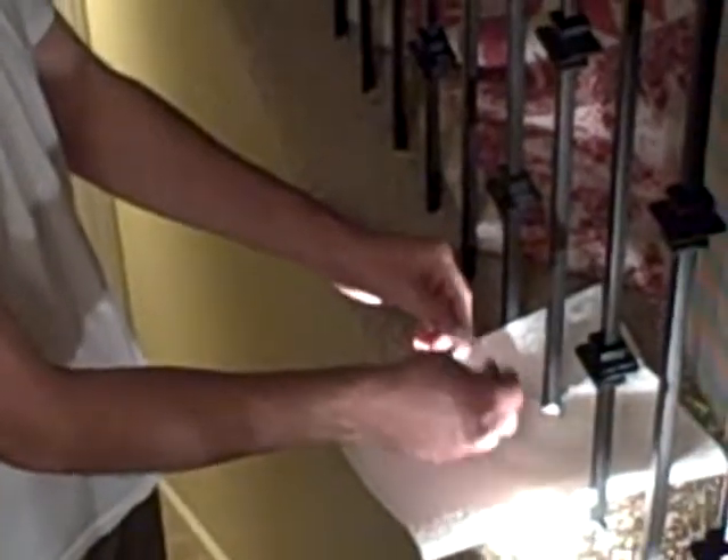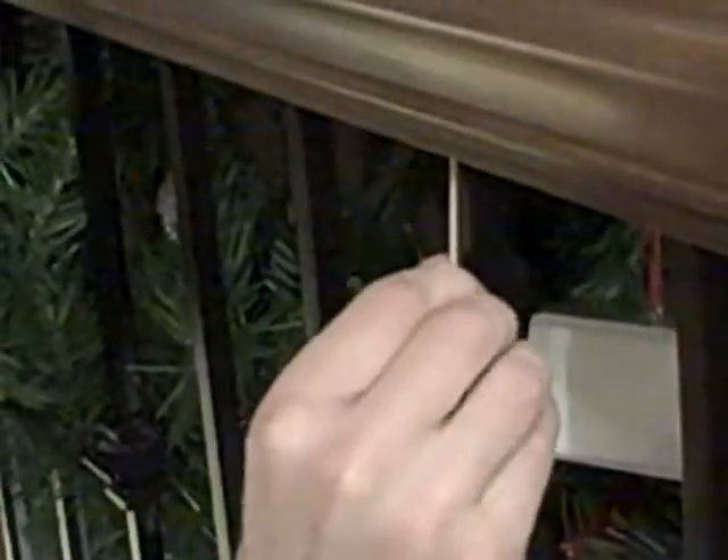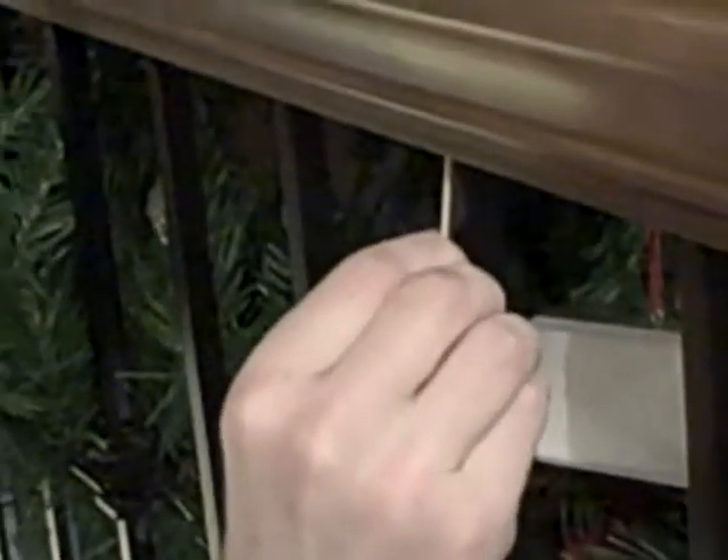Take the super glue and put a little bit on the end of the toothpick. Make sure you have some paper towels or something below. Then stick it up into the crack where the rattle is.